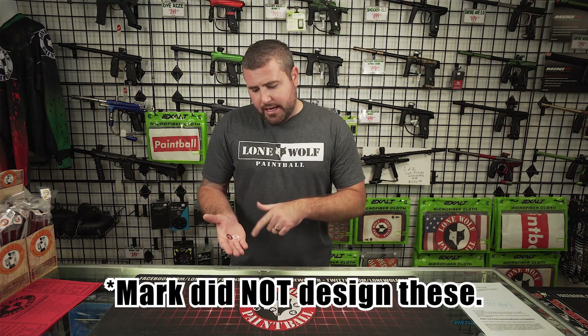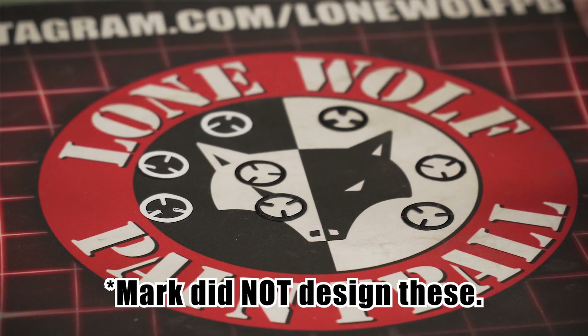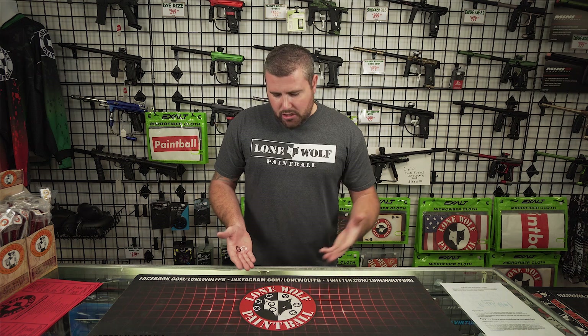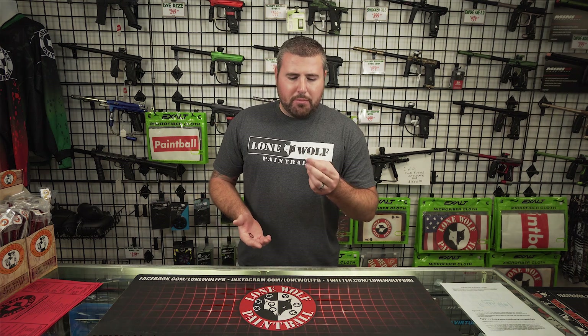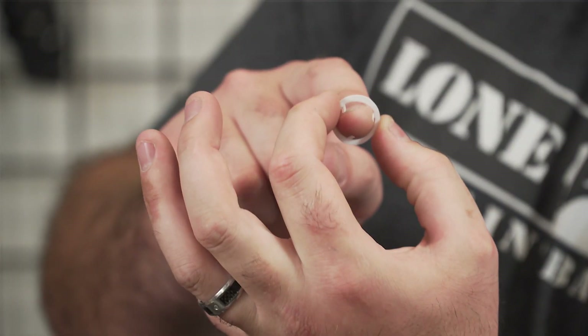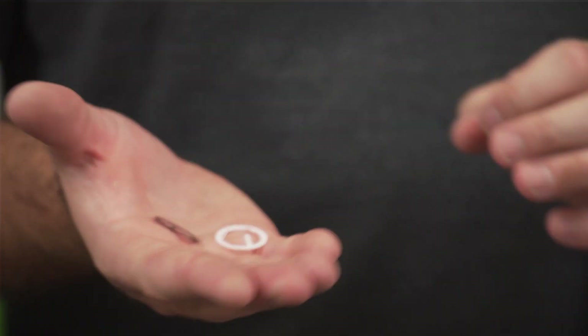Mark did actually 3D print these Anti-Rollout Widgets. You've seen them on Palmers, you've seen a couple guys on the internet that have also 3D printed these things. These actually sit between the marker and the barrel of the gun, and they're meant to stop a paintball from rolling down your barrel. In essence, this is a 3D printed ball detent. These have been known to be used on auto-cockers, angels, and old school markers where originally there weren't dual ball detents — where they had problems with the ball rolling down and out the barrel before you could even get a shot off.